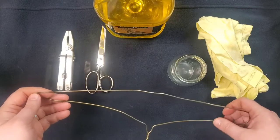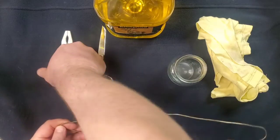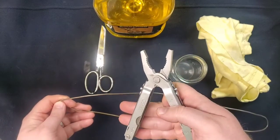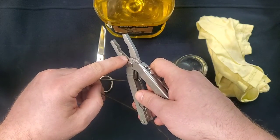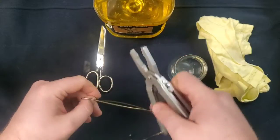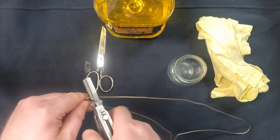Then we're going to start bending it up. Take your needle nose pliers — they usually have a way to cut a piece of metal on the inside.